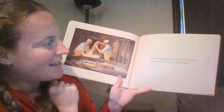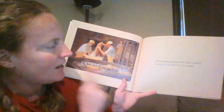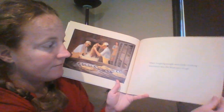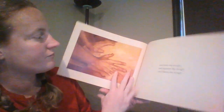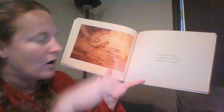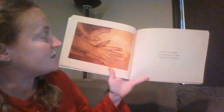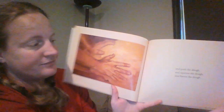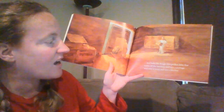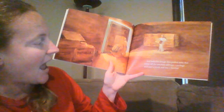For the tortilla factory. So the flour goes to the tortilla factory, where laughing people and clank-clunking machinery mix the flour into dough. And push the dough and squeeze the dough and flatten the dough. And bake the dough into perfect disks that come off the machine and into a package.